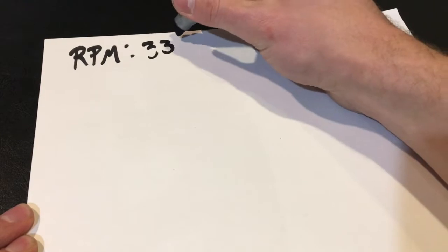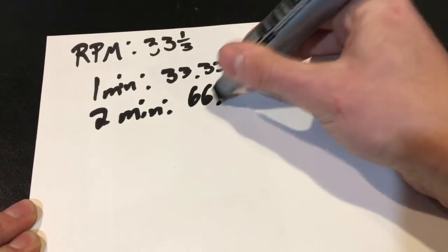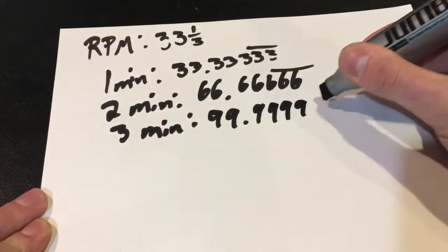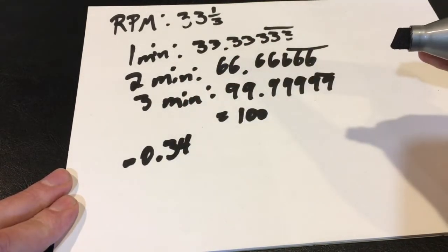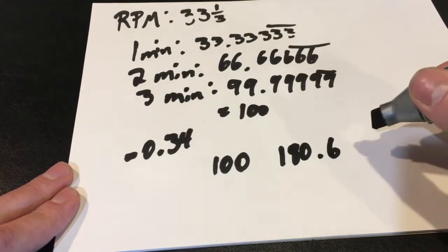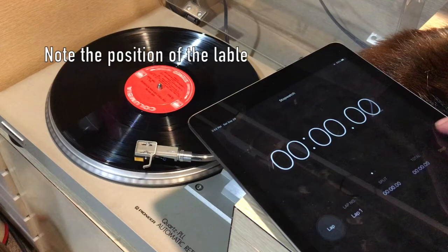We can actually test this out quite simply. We know that the RPM of an album should be 33 and a third. That means in one minute it should spin 33.3333 times, in two minutes 66.66666 times, and in three minutes 99.9999 times, which is indistinguishable from spinning 100 times. Because the app told me my turntable was 0.34% off, it should spin 100 times in 180.6 seconds. So we're going to time this out and see if it spins 100 times in 180.6 or 180 seconds.